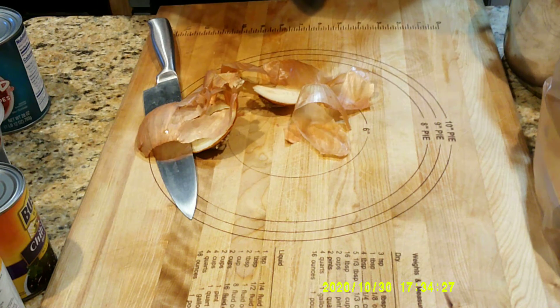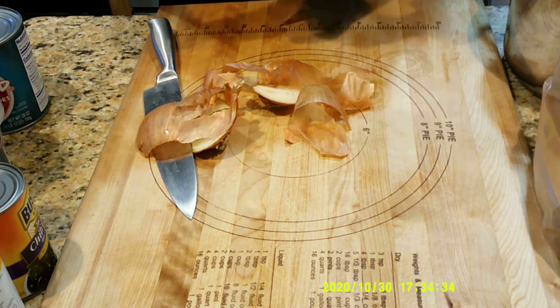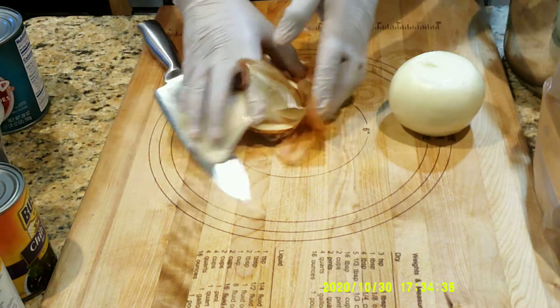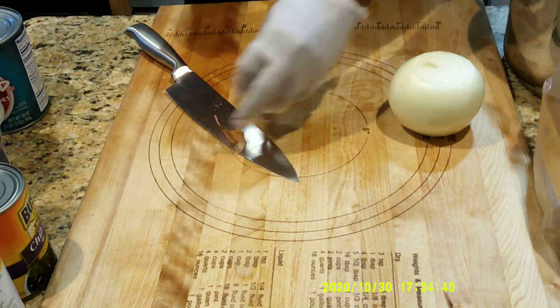I know sometimes I do some complicated stuff, but I'm going to just show you something real simple this time that you can prepare at home. I'm not saying that you can't prepare everything else that we've done at home, but we'll just keep this real simple.